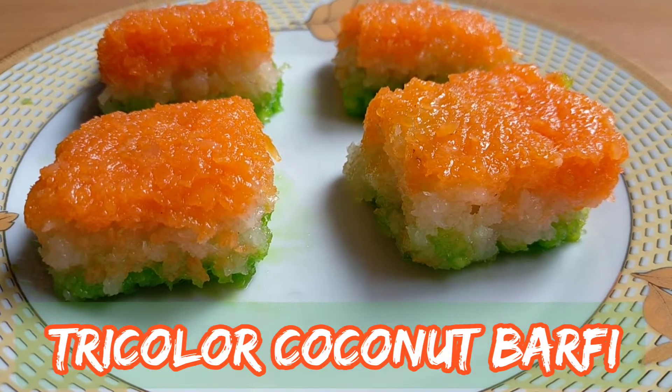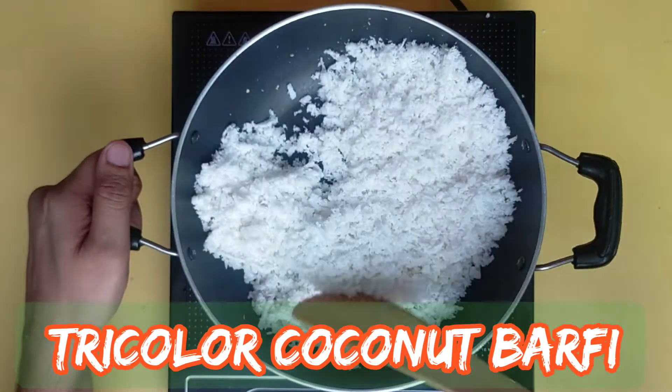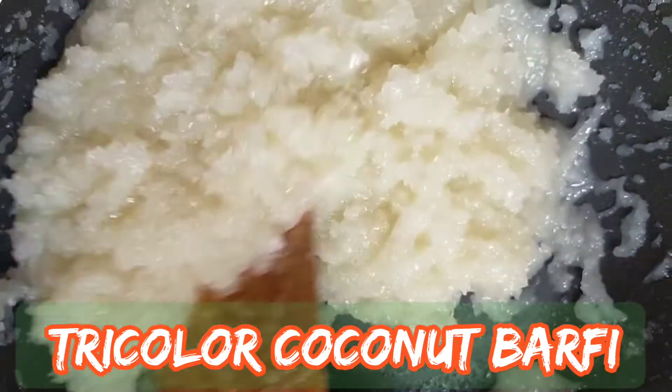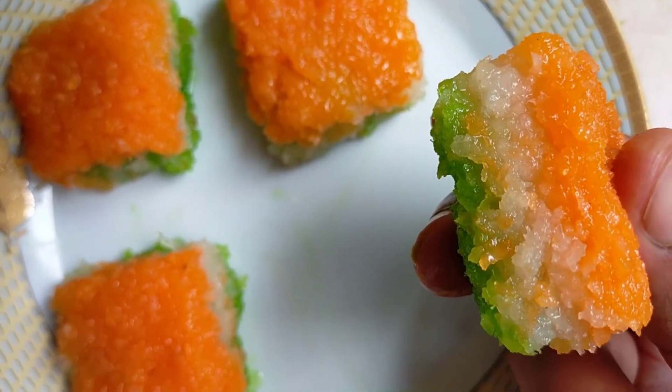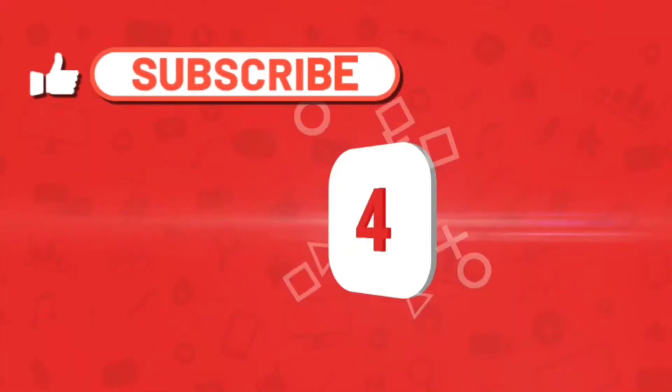Hello Foodies! Today we will make a tricolor coconut burfi with ingredients easily available at home. Do watch this video till the end, and if you like my recipe, give this video a big thumbs up and subscribe to my channel for more such recipes.